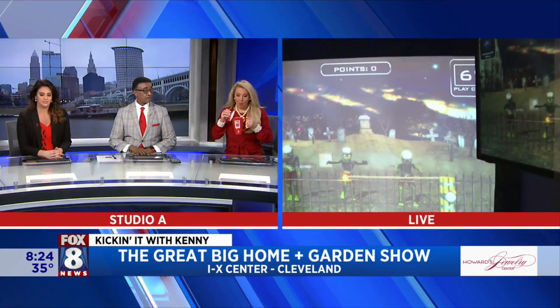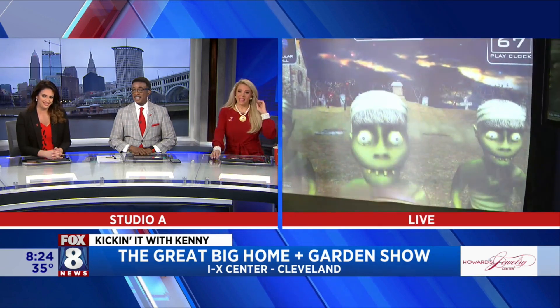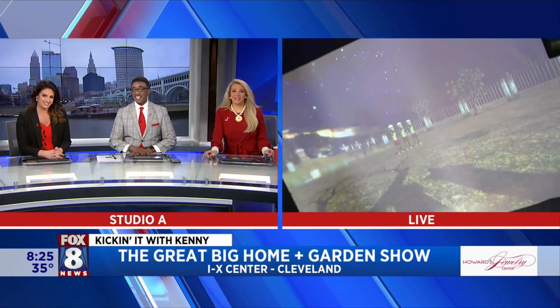All right, Brad, thank you so much. Uh-oh, we're in trouble — they came and got us. We're done. We're going back to you guys. Oh my gosh, that's cool. How neat!